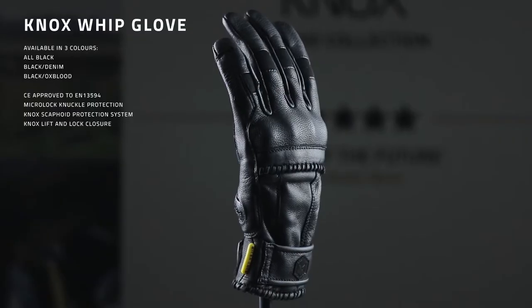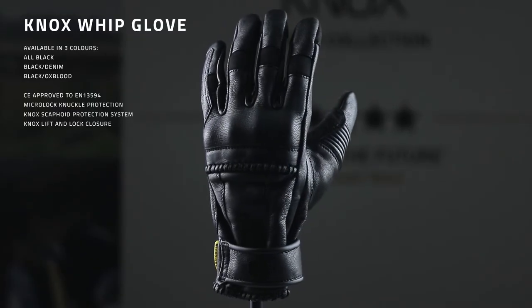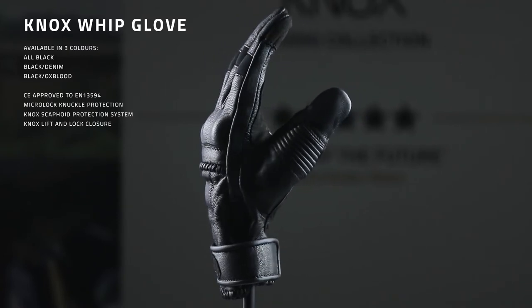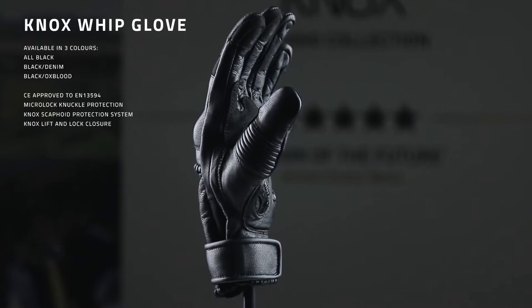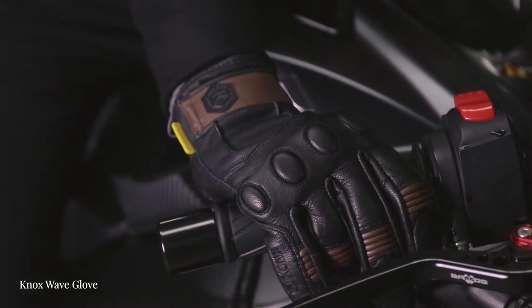Introducing the all-new Whip glove from Knox. Building on the real success of our ladies collection, we have known for a while that we've needed to expand our ladies glove range. So we're pleased to announce two new great styles for the Knox collection for 2019: the Whip, which I'm wearing here, and the Wave glove. They're available in a total of six different colorways across the two styles.